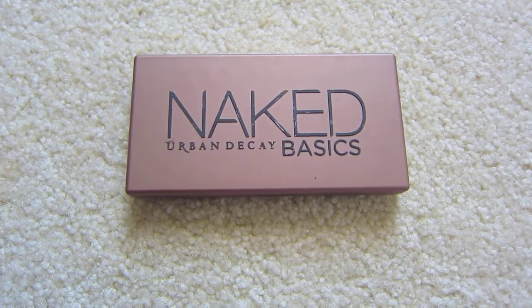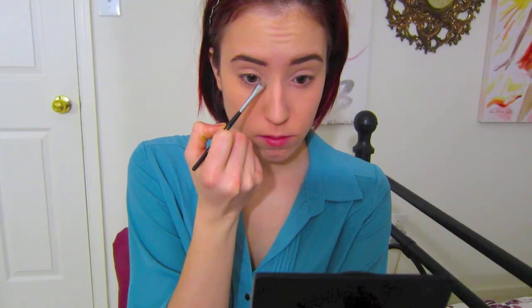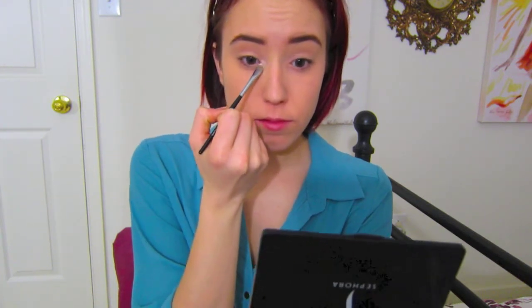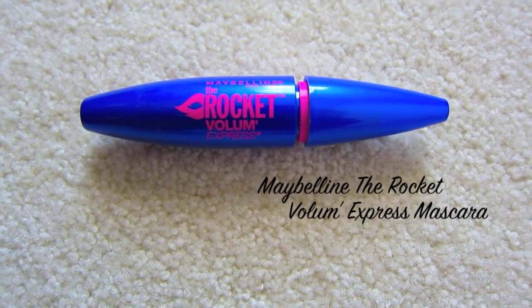From my Naked Basics palette, I'm going to take the color Venus and apply it as my inner corner highlight — this is the best inner corner highlight I've ever used. It makes my eyes pop and adds a nice awake look. Then with my Maybelline The Rocket Volume Express Mascara, I'm going to apply one coat to my upper lashes to finish off the eyes.